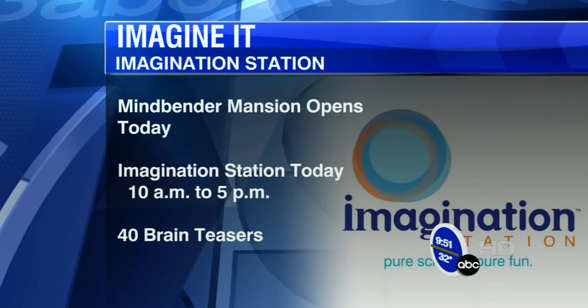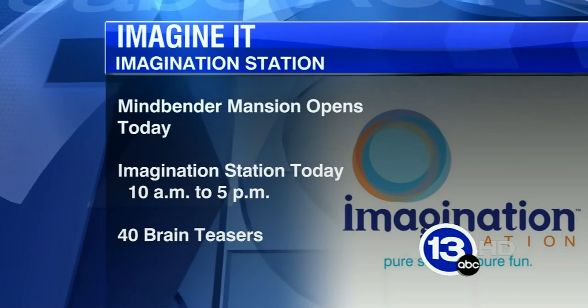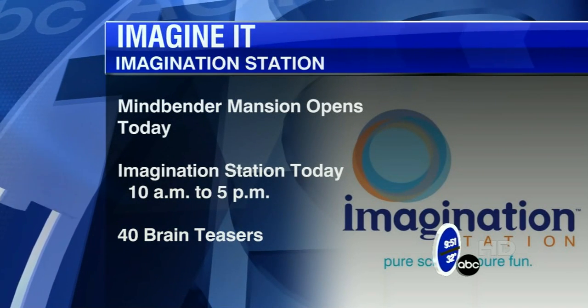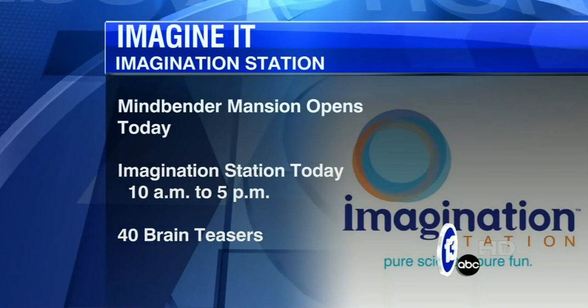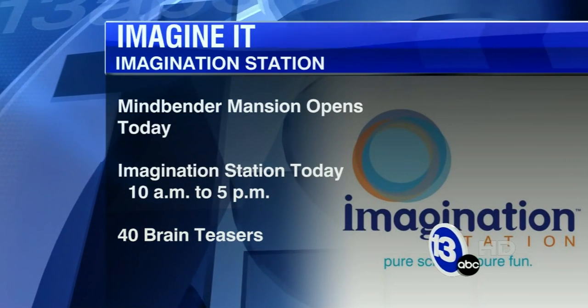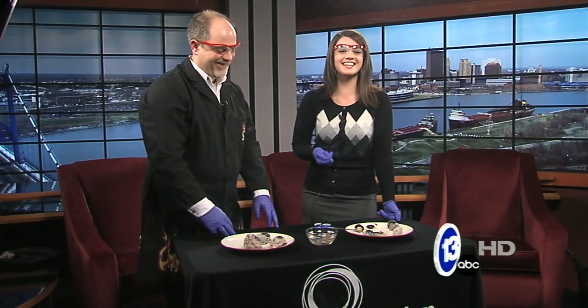There are a lot of activities going on down at the Imagination Station besides cow eyeball dissection. They also have the Mindbender Mansion — a brand new exhibit opening up all about problem solving, puzzles, and brain teasers, with 40 individual exhibits and five group activities. Mindbender Mansion opens today, and they're open from 10 to 5. It's a cool day for the whole family. That's today's Imagine It — now let's go to Davis Sports.